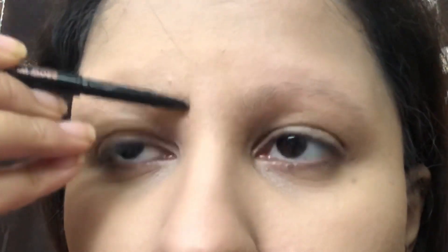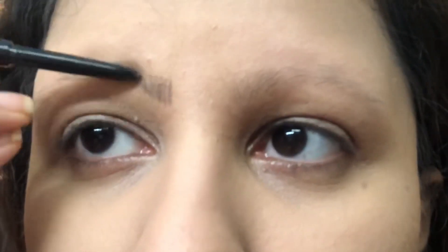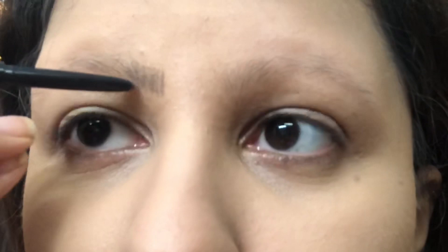Then the most important part is compact. Compact is very important. In this season, I need to add a generous amount for smoothening and mattifying. I need to touch up every 2 hours.